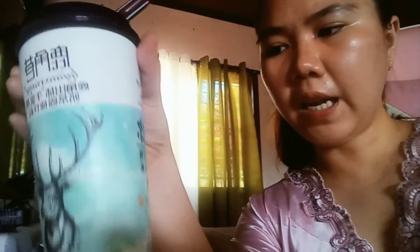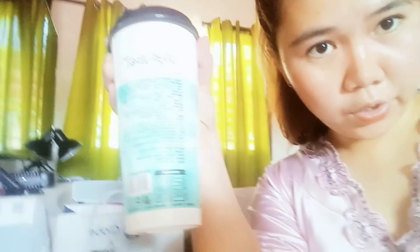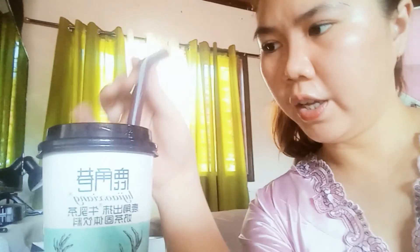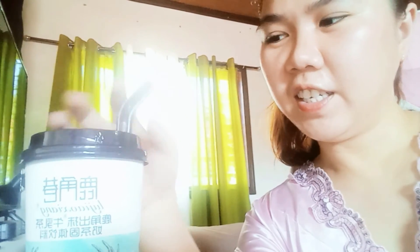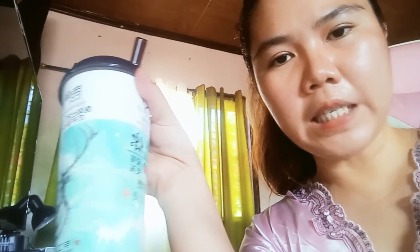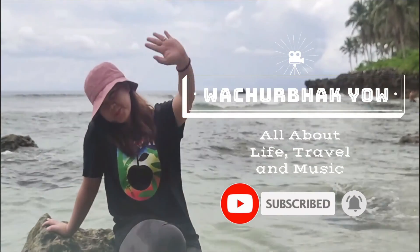The only problem I had was with the packaging — it's all written in Chinese, so they should add English instructions and ingredients. If it's your first time receiving or buying this, you need to research first. Overall, the cup is cute and sturdy — it's actually a paper cup but it's strong. As for the beans, I thought they were boba, but they turned out to be black beans — just like in halo-halo! So cheers, thank you for watching, bye bye!